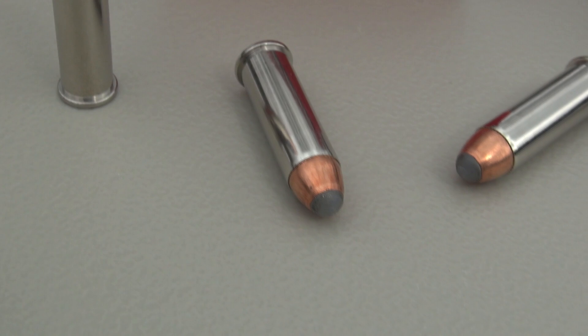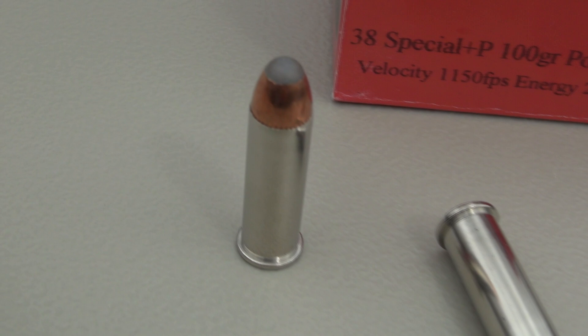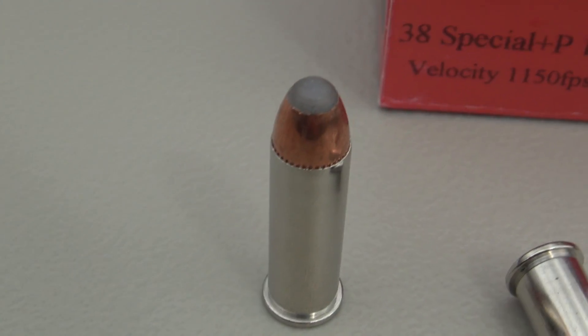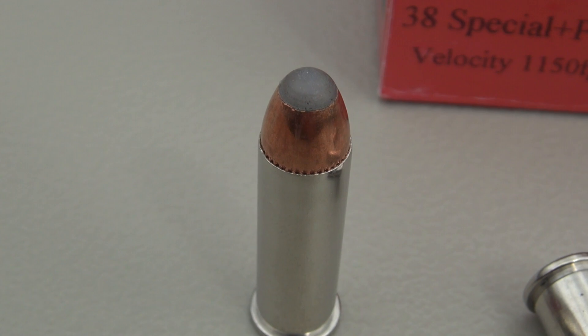We're going to see how this performs, and because of this type of media, we should have an idea of where the ball separates in this process — unless it moves forward with the bullet itself. We'll know in just a moment.